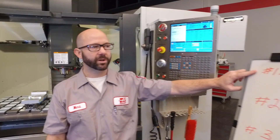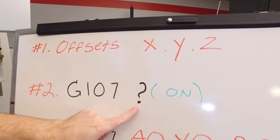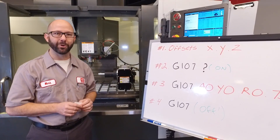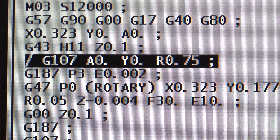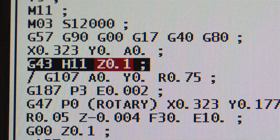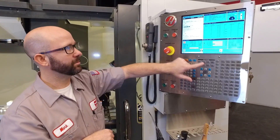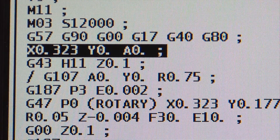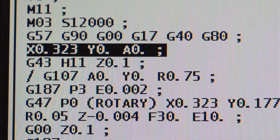Now that we've talked about our work offsets, it's time to place our G107 into the program. But where in the program do we put it? This is important. I've placed it just after I positioned my tool in the Z — I've already brought my tool down to Z0.1 and positioned my tool at Y0. It's just something that's safe to do all the time: position your Y and position your Z before you call up your G107.